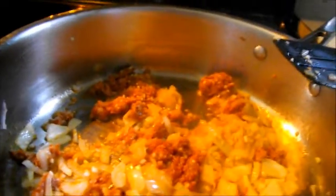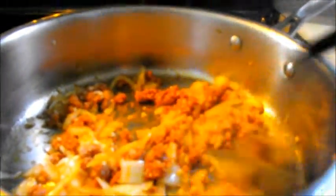Now we're sautéing up the garlic, onions, and chorizo in a pan, and once the onions are translucent, I'm going to go ahead and throw in the meatballs. Let them get a little bit brown on the edges, and then we'll add some tomato sauce.